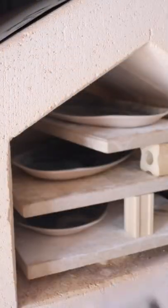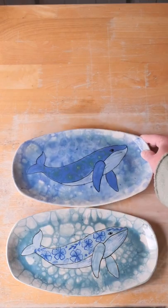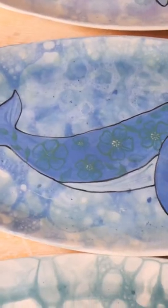I popped them through the kiln and here is the finished result. Oh whale, they turned out so different to my usual work and I really love how the bubbles add to these pieces.